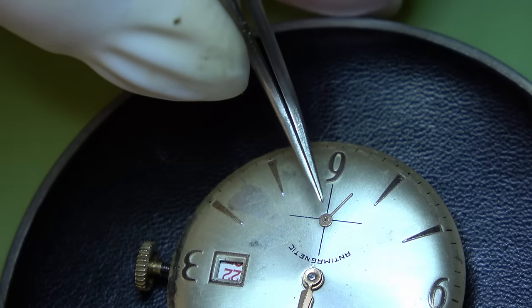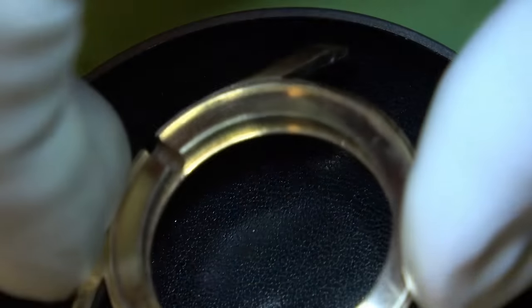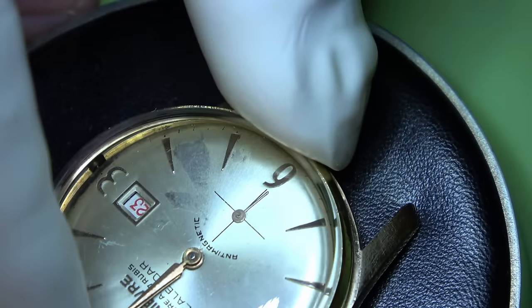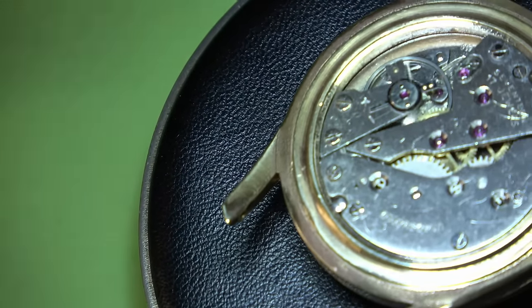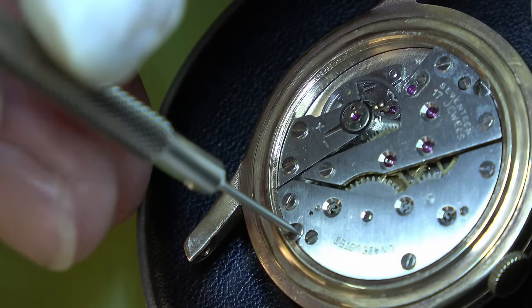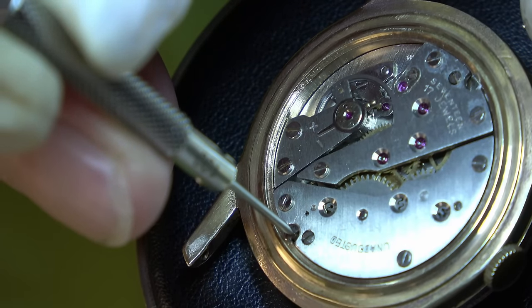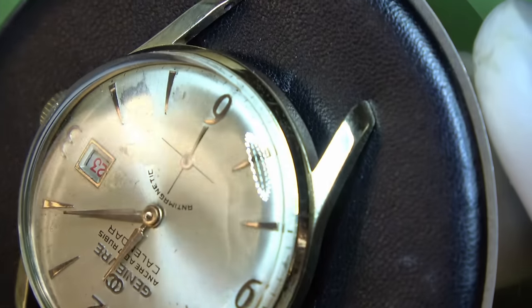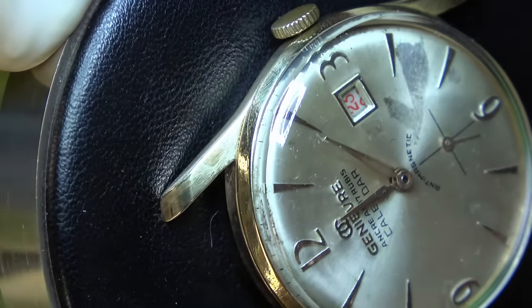Then we can get it back into the case. The bezel goes on with a new crystal — it hasn't got a date window but you can still see the date clearly. We're going to put one of the case screws back in — the other one is scrap so I'll keep my eyes open for a suitable replacement, but for now we'll just pop the one in. The back gets pressed on and there we are — we'll get a strap on it and put it on the wrist to see what it looks like. Thank you guys, I really do appreciate you stopping by and giving me your time — hopefully I'll see you on the next one.